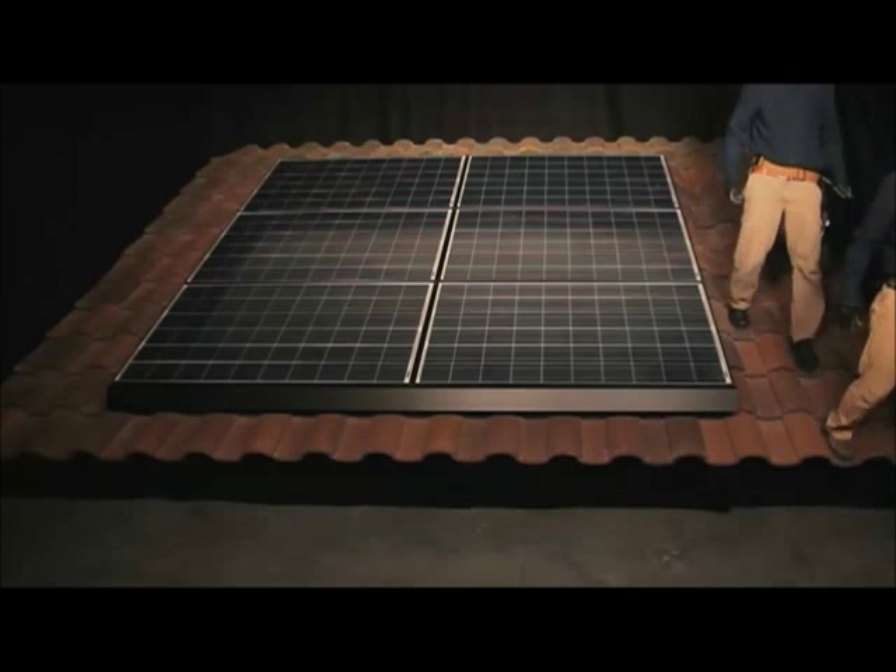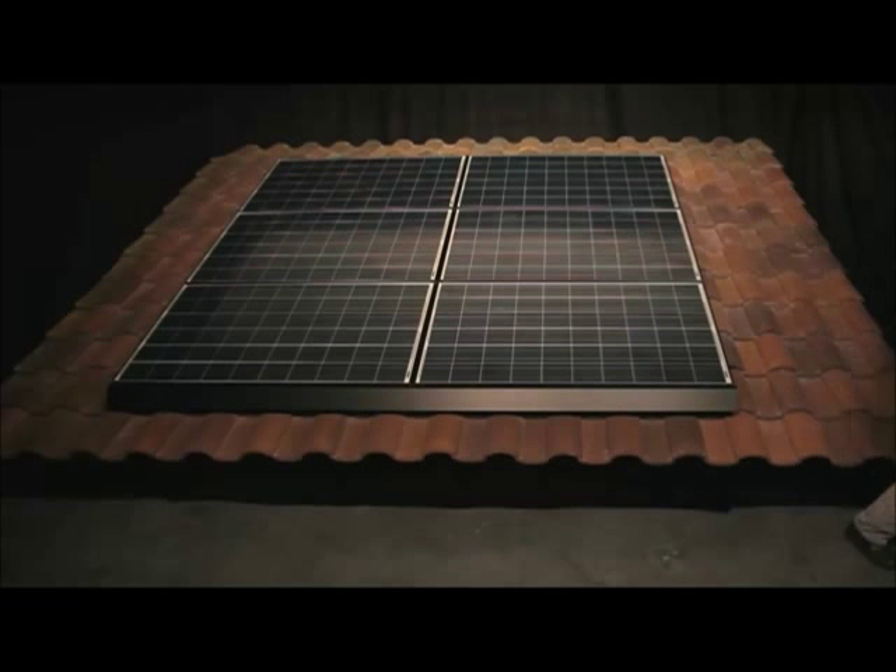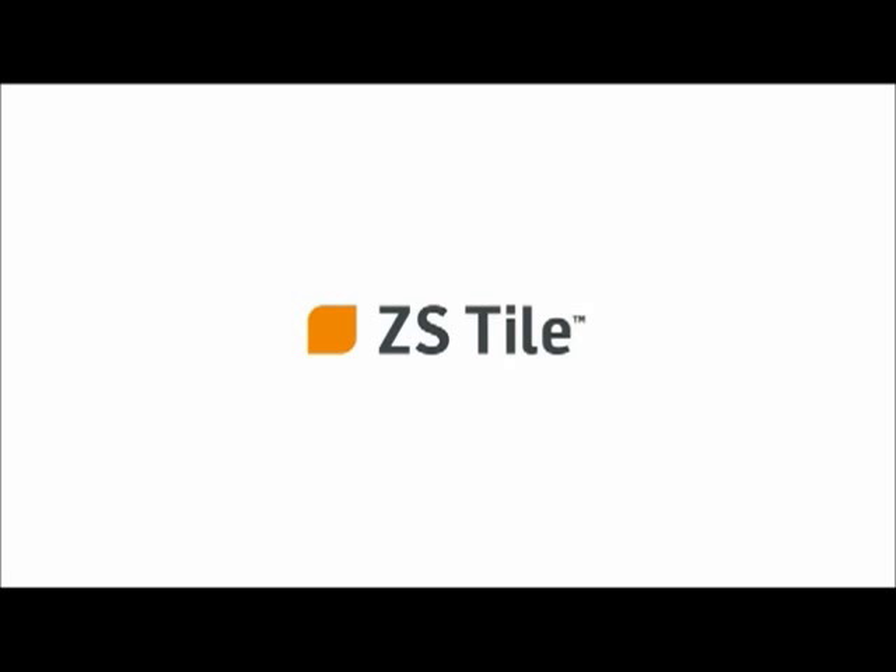This completes the installation of a ZEP Solar ZS Tile array on a curved tile roof. For full instructions on how to install a ZS Tile PV array, visit the ZEP Solar website at zepsolar.com. There, you will also find the Zepulator online design tool, which will assist you in your layout design, specify attachment point spans and cantilevers, and generate a bill of materials.